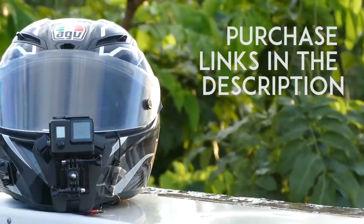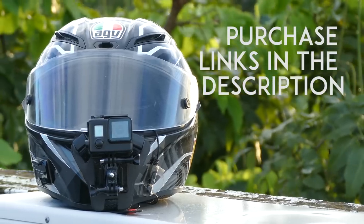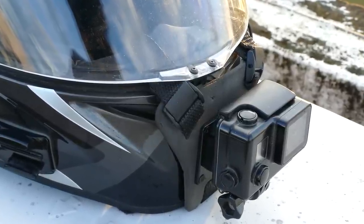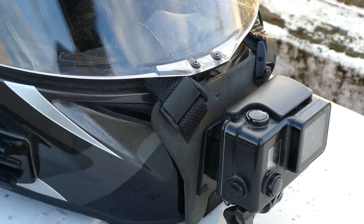If you decide to buy this mount after watching this review, remember the links are in the video description. Now let's get started. Sopro is a less known brand and they make a universal motorcycle chin mount that works with dirt bike helmets, dual sport, or even full face helmets.